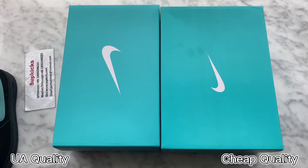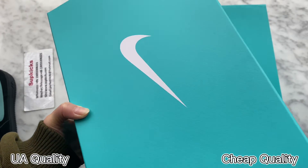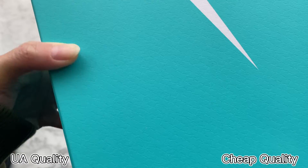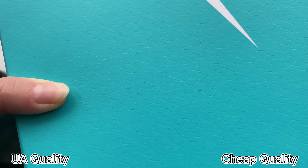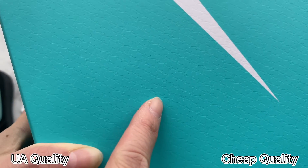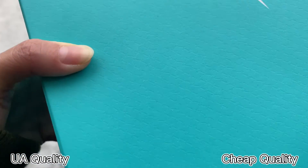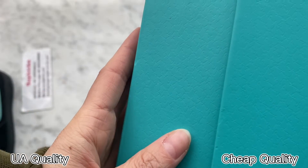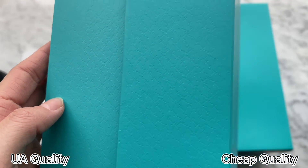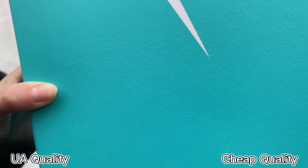The first part I want to compare is the box. Check our high UA retail quality first. You can see the box is in Tiffany blue colorway — this is very beautiful. Check the pattern on the box; you can take a closer look and find there are many 'T' logos on the box, because this collaborates with Tiffany's blue colorway. This is our high UA retail quality and it is the same as the retail one.